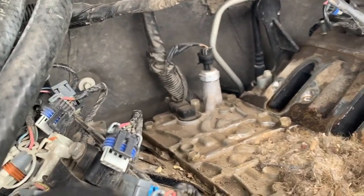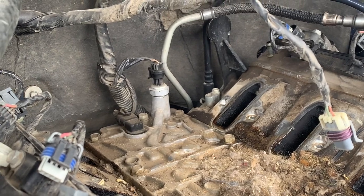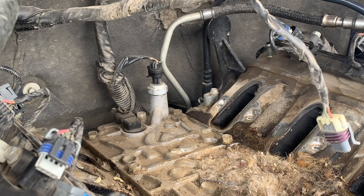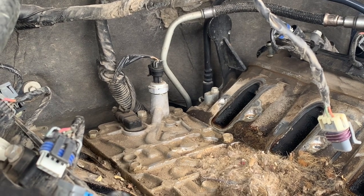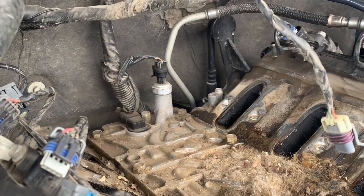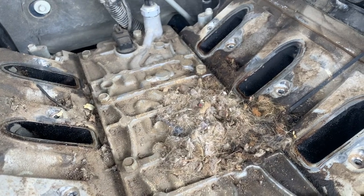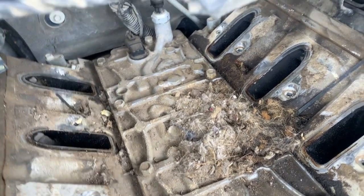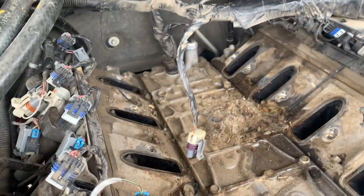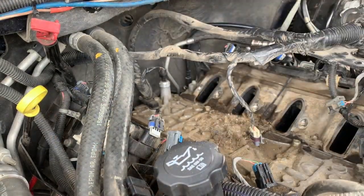Look at that mess — is that a bird's nest? Wow. I'm going to go ahead and cover the ports, take care of what I came here to take care of, and while I'm here, I might as well replace the NOX sensor because I'm never going to do this again. I don't know how that got in here. Cover the ports with bags to make sure nothing gets in there.